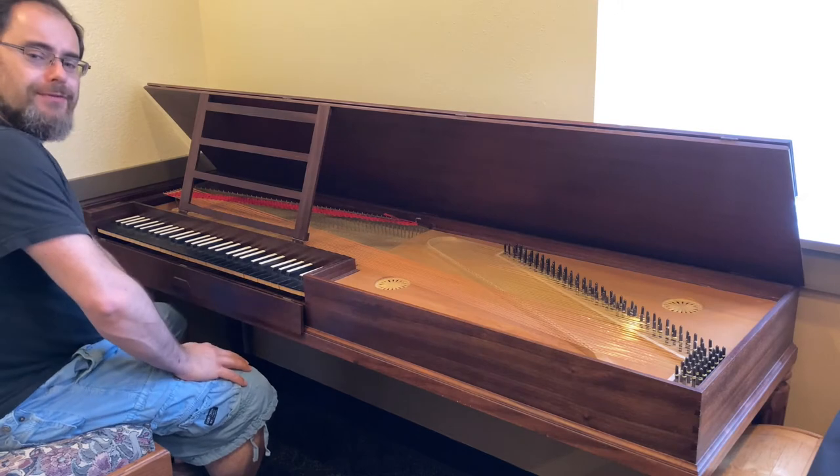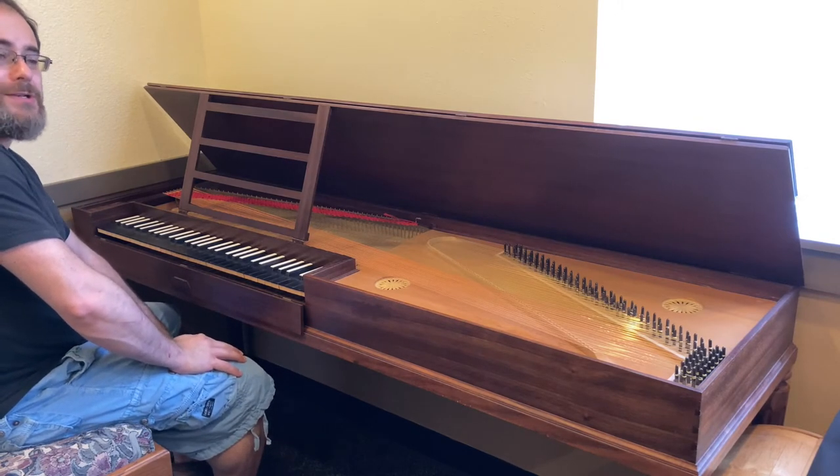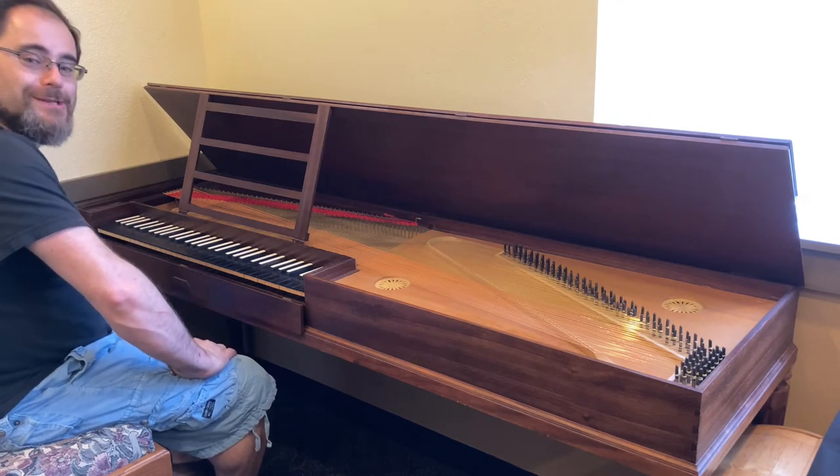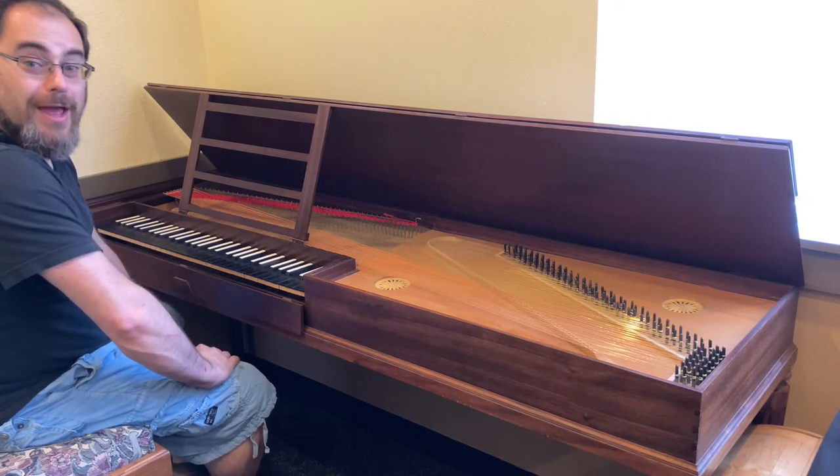Really nice under the fingers too. A responsive instrument with a nice clean action, quiet in the action, bold in the sound, and a pleasure both to listen to and to play.